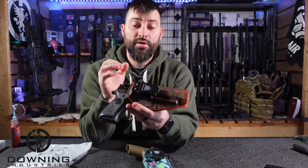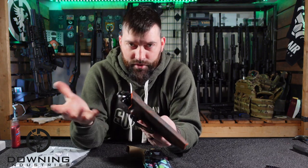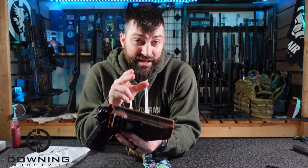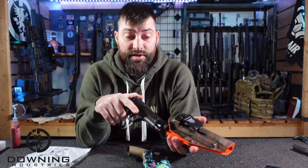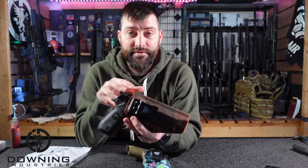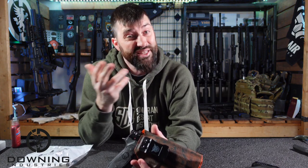They came out with this particular skin — this is a topographical skin, kind of a map-looking topographical deal. Whenever they released these and sent them out, I was not able to get a Glock version of this holster. I could use, and am using, this holster for my Beretta 92 — I didn't have a good holster for that one yet, so I'm glad I got it. But I really do prefer to carry my Glock 48 MOS as a slim, small, lower-profile carry. I like that gun a lot, but they didn't have the version of it yet.